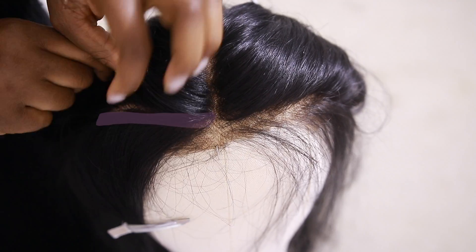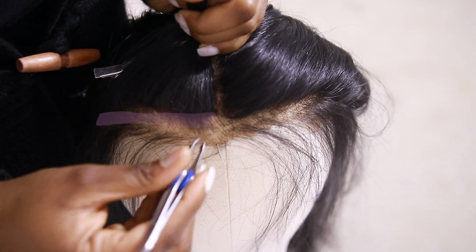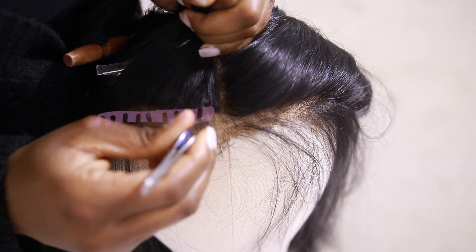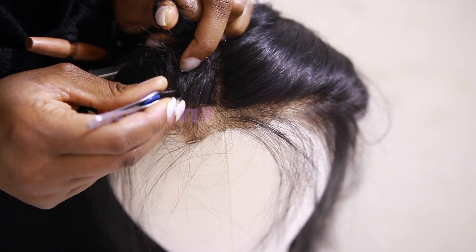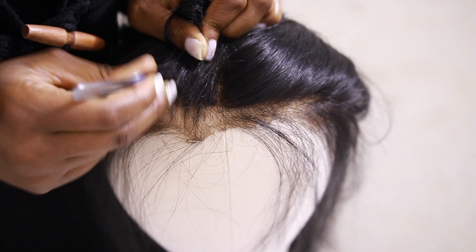Next step, I'm going to take another one quarter section and start tweezing short lines of bald spots. So I'm going to create bald spots. It's natural to have bald spots.